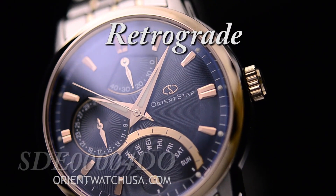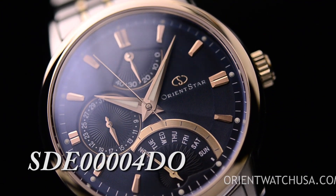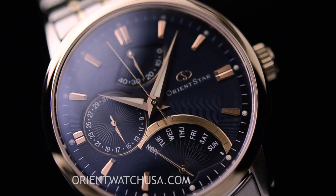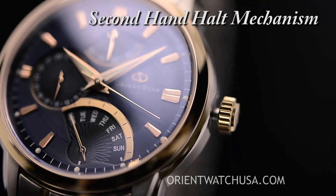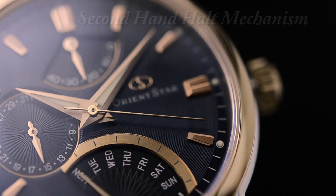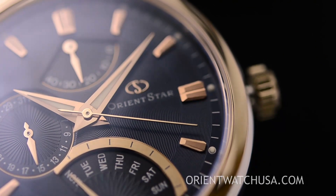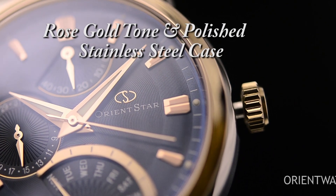Now this retrograde is very special. It has an absolutely deep blue dial. For those watching the video, if you are thinking that this is a black dial, from different angles you'll see a little shimmer of blue coming here and there, and that's exactly how you see it when you have it in front of you. So it's a very, very dark blue.